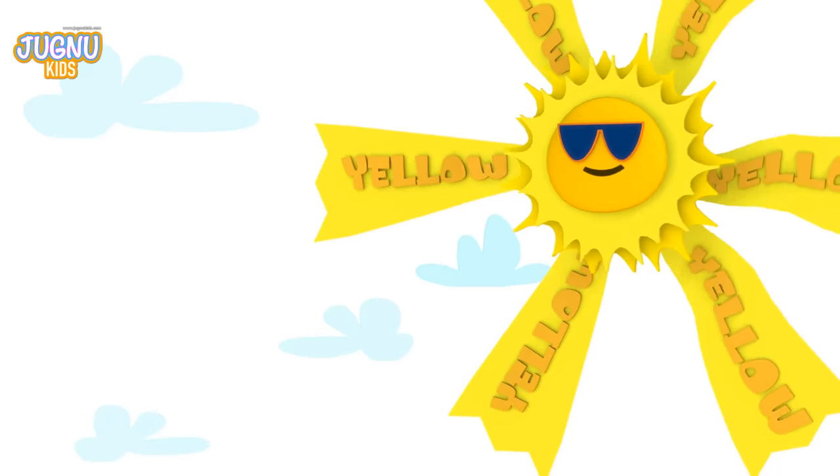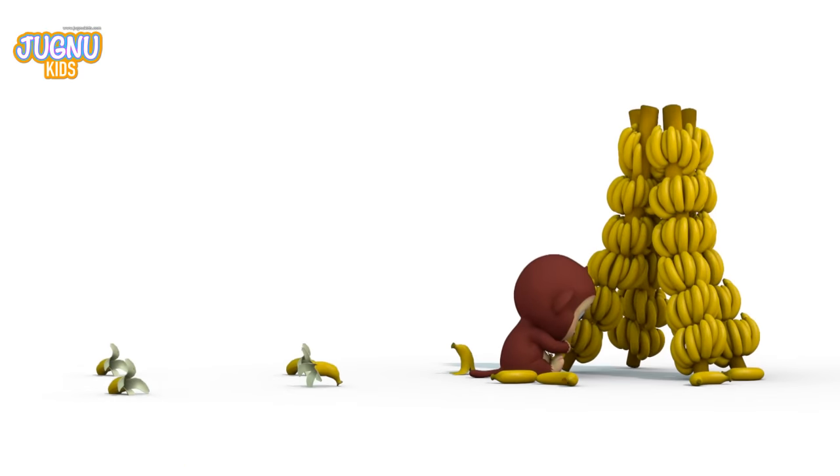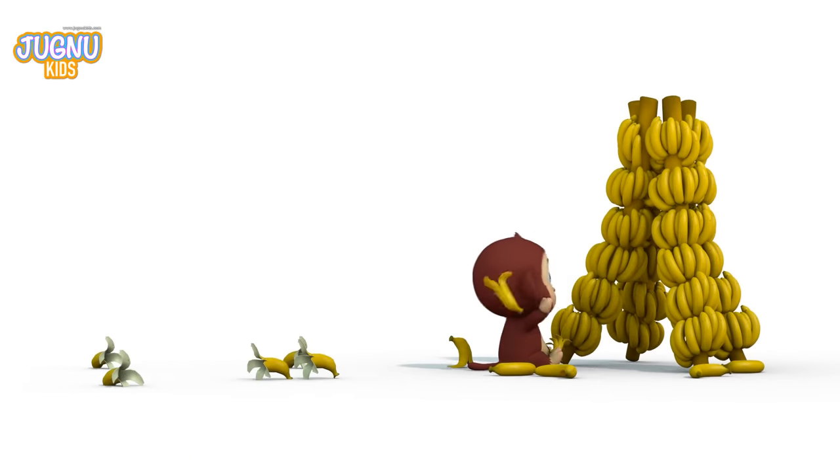This is yellow, the color yellow. Yellow, yellow, yellow. This is yellow, the color yellow. Yellow, yellow, yellow. Do you know what color this is? This is yellow.